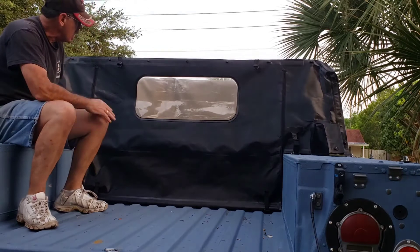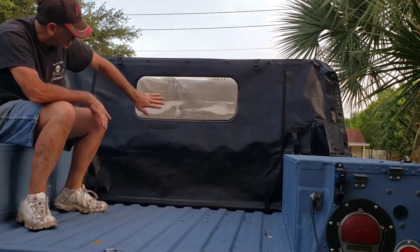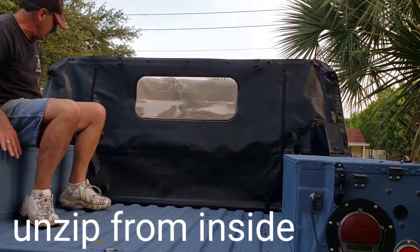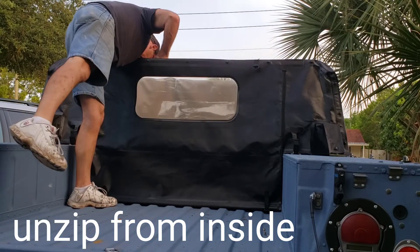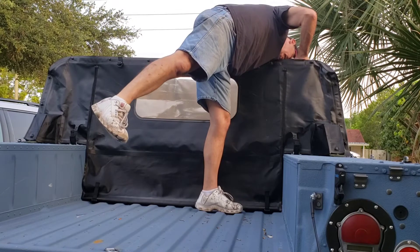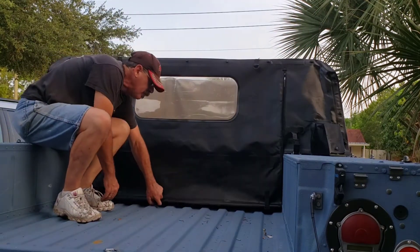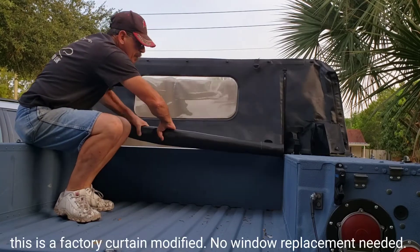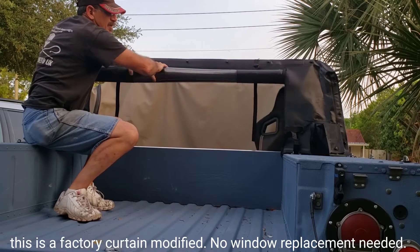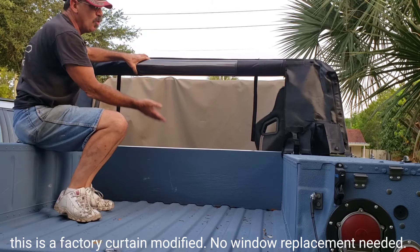I actually have my top in the background here folded down — that's why it looks kind of beige in the window. But as you can see, I can reach in easily and zip it up, and that allows you to roll this up without having to take the whole curtain off.